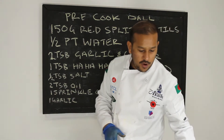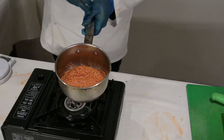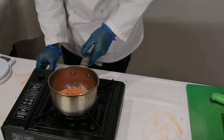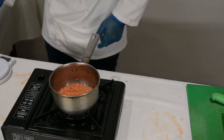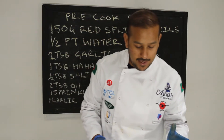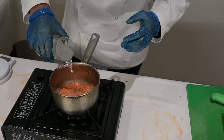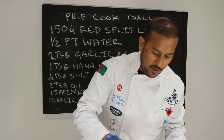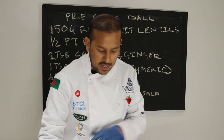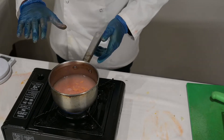So first we start with the red split lentil — I've washed it a few times, just wash it out and clean it up a little bit. So we've got that in the pan. I have my half pint of water — you may need to add some later. If you put too much it'll be very runny. I've put about a quarter of a pint to start, just so it's covering the lentils.